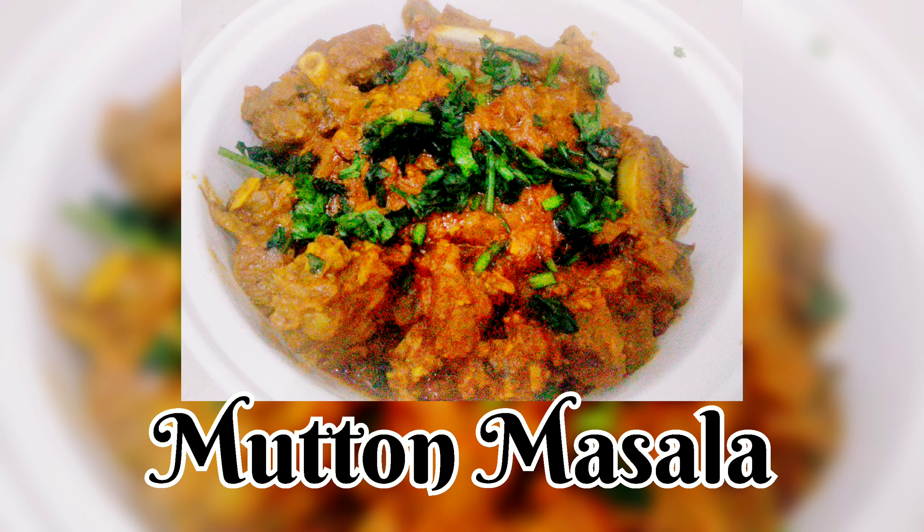Hello everyone, my name is Sushma. Welcome to my channel, Sushma TL. Today, I am going to make a curry — mutton masala.